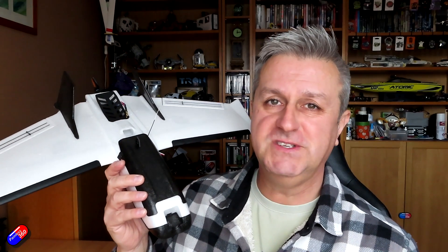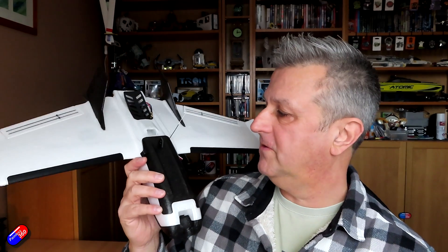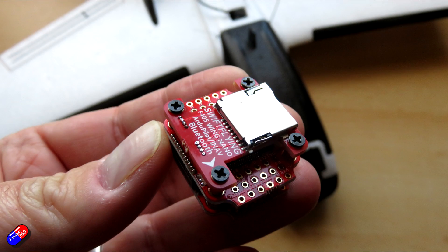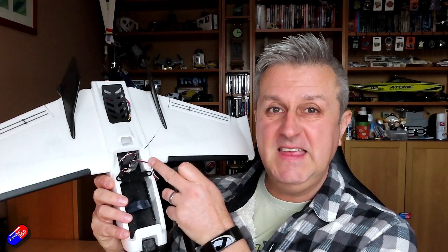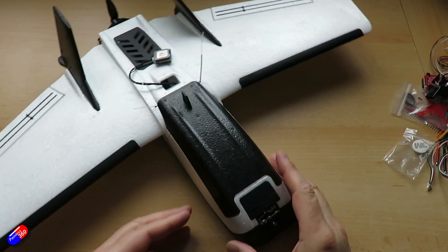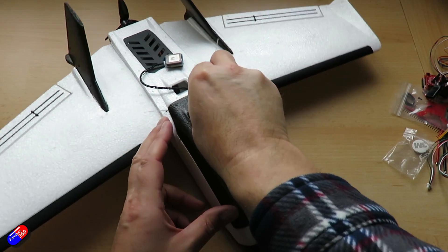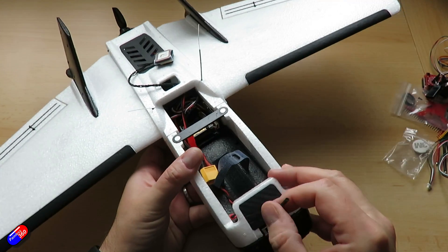I really hope ZOHD brings out a full Copilot version with more OSD features rather than just the Copilot Light we have at the moment. I've been looking for a flight controller to fit inside the Dart 250G and I think this is the one. There will probably be a follow-up video. The three-board stack is a little deeper than some, but it will fit.